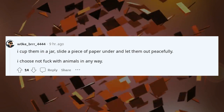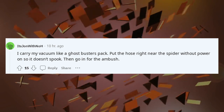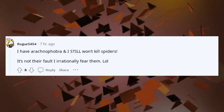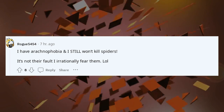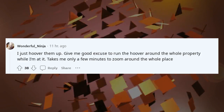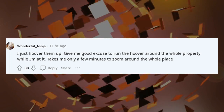I choose not to mess with animals in any way. I carry my vacuum like a Ghostbusters pack — put the hose right near the spider without power on so it doesn't spook, then go in for the ambush. I have arachnophobia but I still won't kill spiders. It's not their fault I irrationally fear them. I just hoover them up — gives me a good excuse to run the hoover around the whole property. Takes only a few minutes to zoom around the whole place.